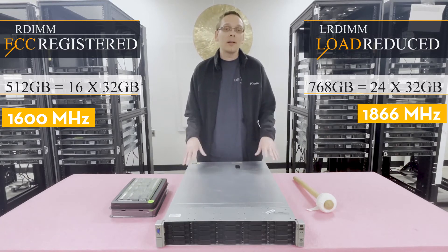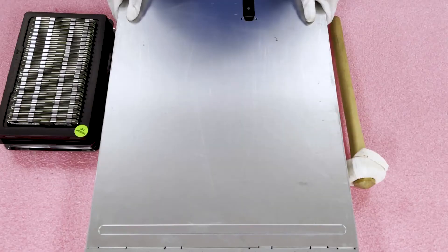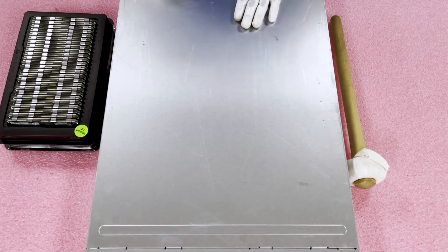So let's hop in. Before we do, I'm going to grab my ESD gear and I'll be right back. And we're back with our ESD gear on, so we are safe to open the machine.